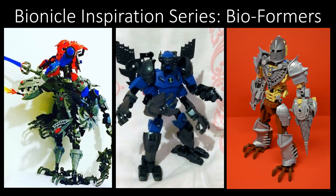Hey hey, welcome to another episode of the Bionicle Inspiration Series, a series where I cover the building techniques and MOCs of the community to hopefully give you a few ideas or inspiration for future builds that you want to make, or help you move along with something you're currently building, anything like that.